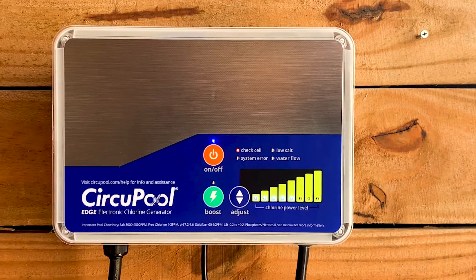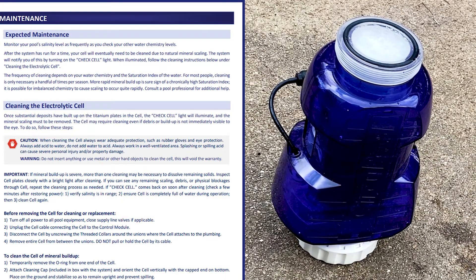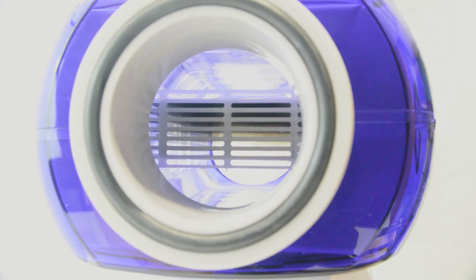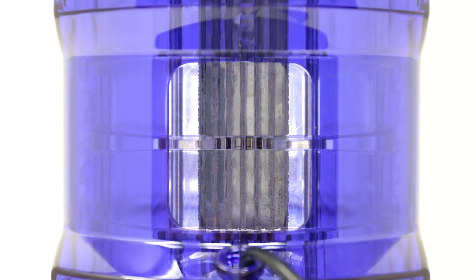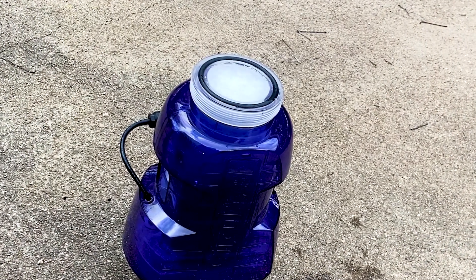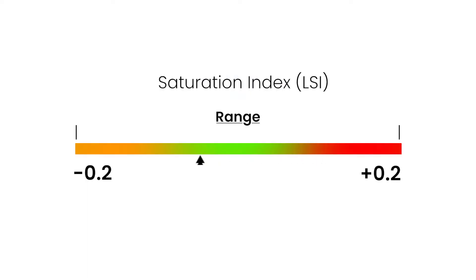When cleaning the cell, always follow the cleaning instructions in the Edge manual. After cleaning, inspect the cell plates closely with a bright light. If mineral buildup is severe, more than one cleaning cycle may be necessary. If you see any debris, use a water hose or air compressor to blow it out. The frequency of cleaning depends on your water chemistry. For most people, cleaning is only necessary a handful of times per season. More rapid mineral buildup is a sure sign of a chronically high saturation index.